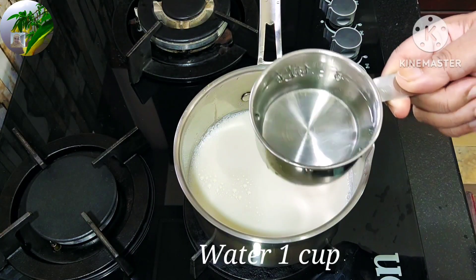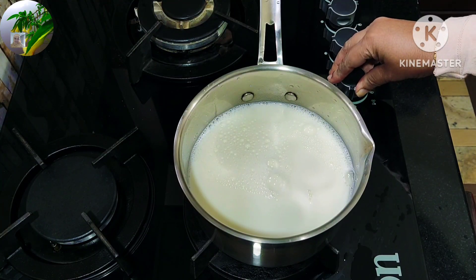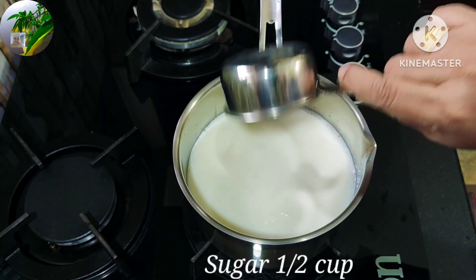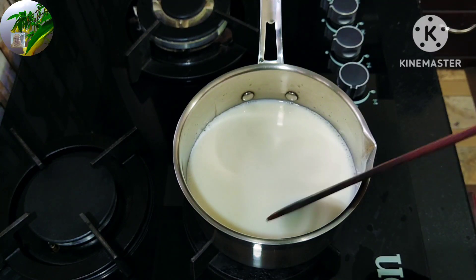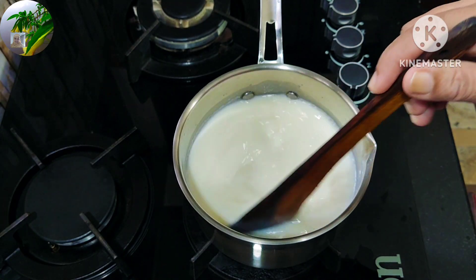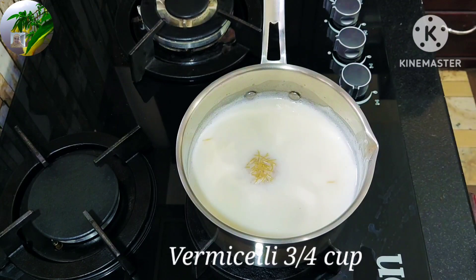Now, let's make a cup. Let's make a cup of 2 glasses. I am going to make a cup of 2 glasses. Let's make a cup of 3 glasses.